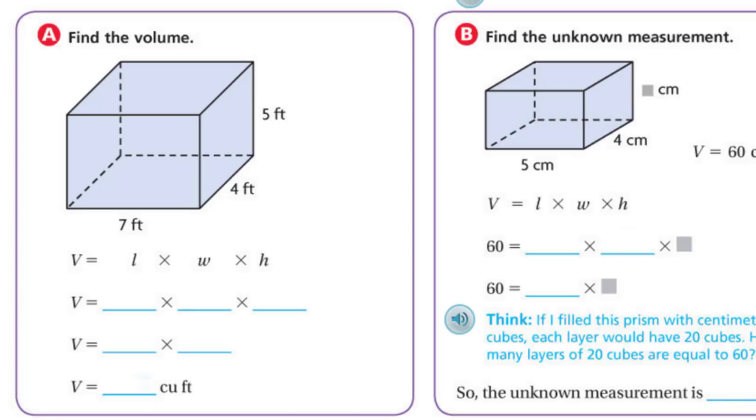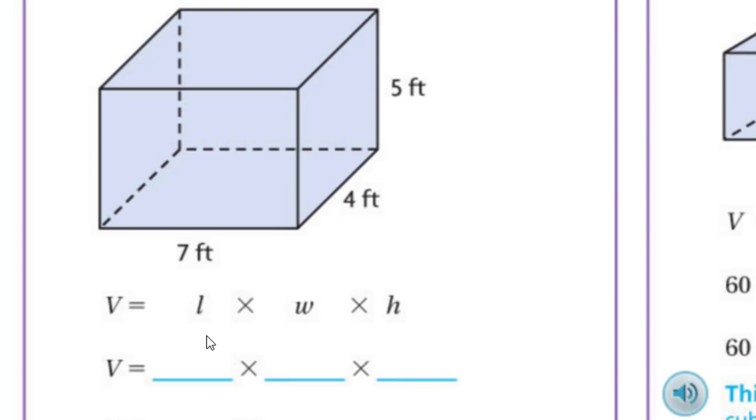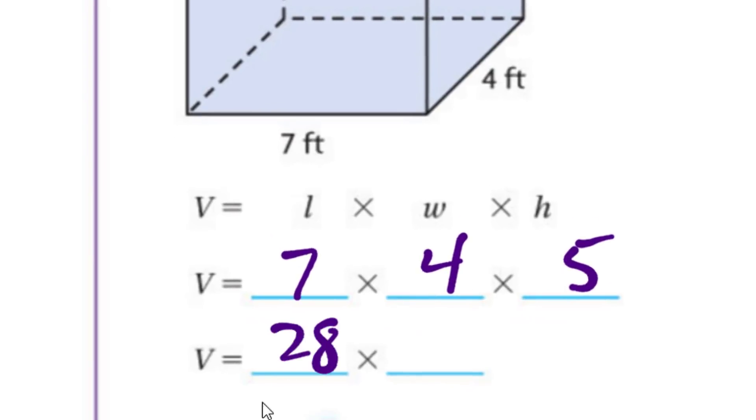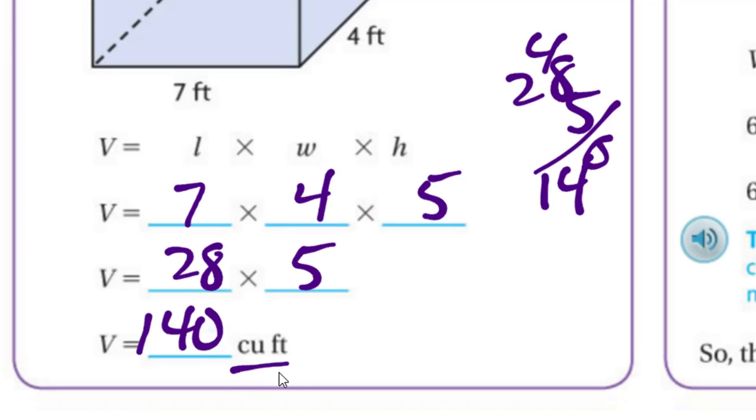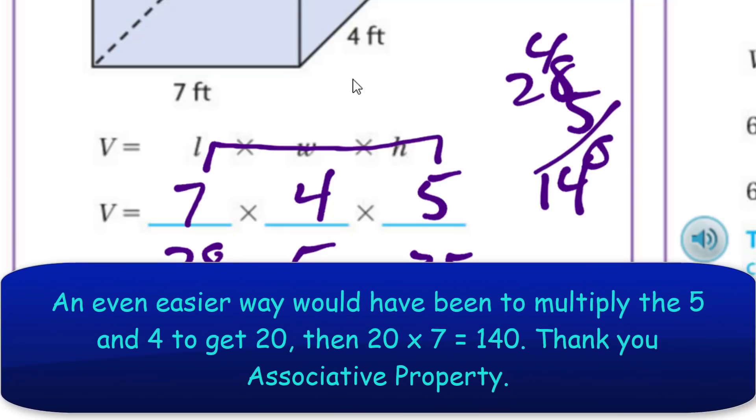Try this: find the volume using length times width times height. The length is seven, width is four, height is five. Seven times four is 28, times five equals 140 cubic feet. Actually, the associative property would have made this easier — multiplying five times seven first gives 35, then 35 times four: double 35 is 70, double 70 is 140. That's why we have the associative property.